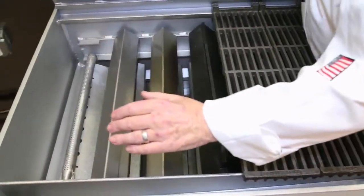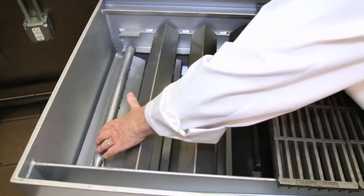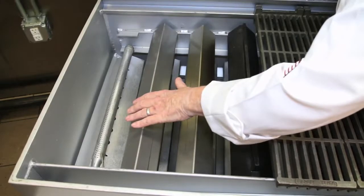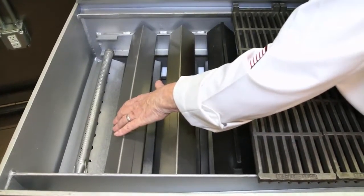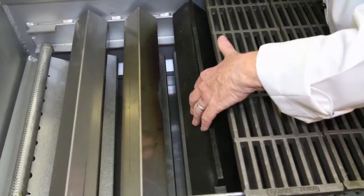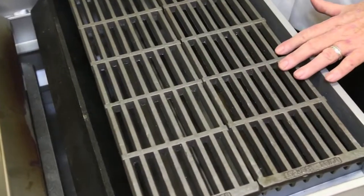The CH series charbroiler features standard 18,000 BTU burners, stainless steel radiance, or as an option, cast iron radiance, and standard a full set of cast iron racks.